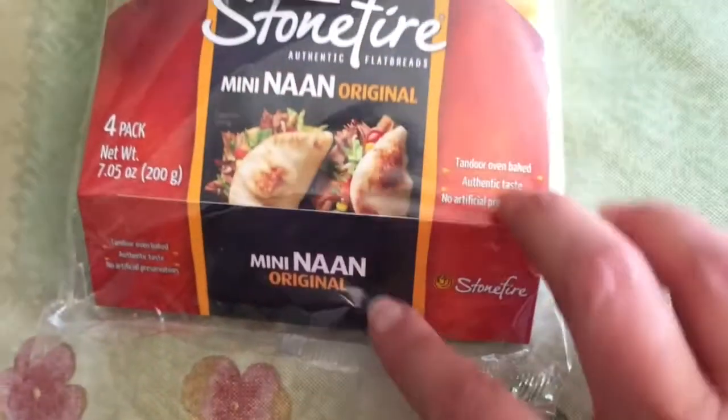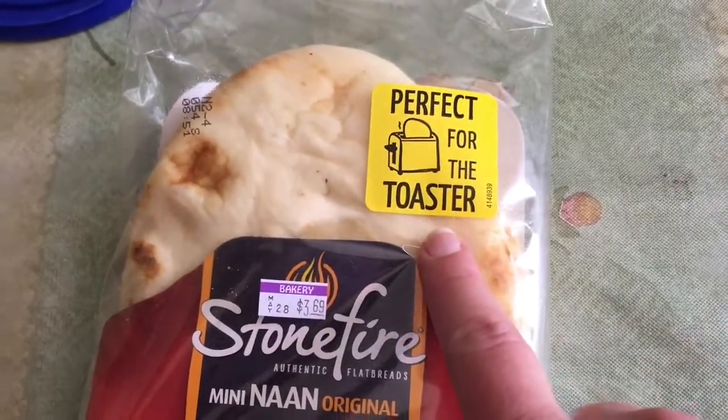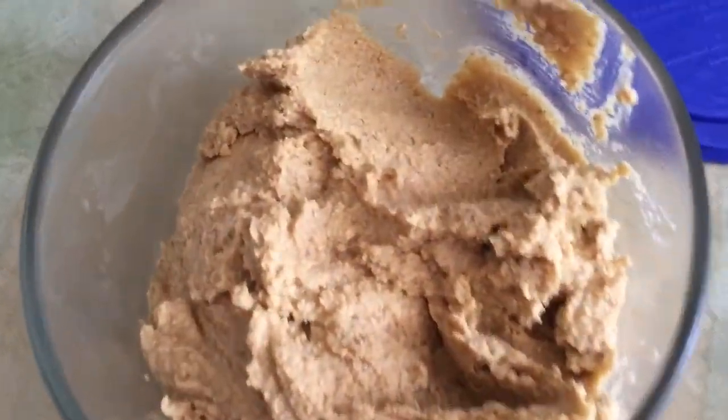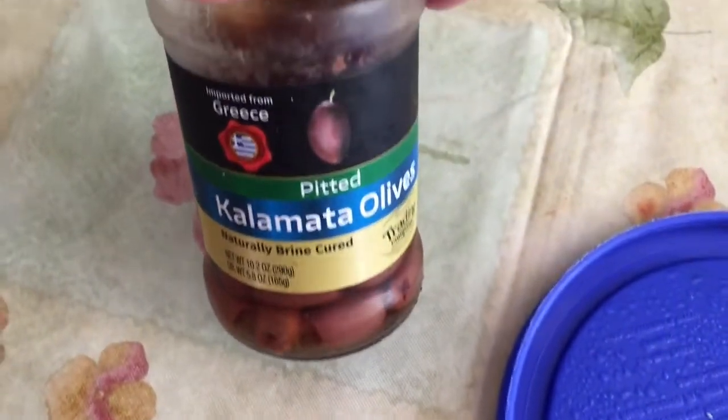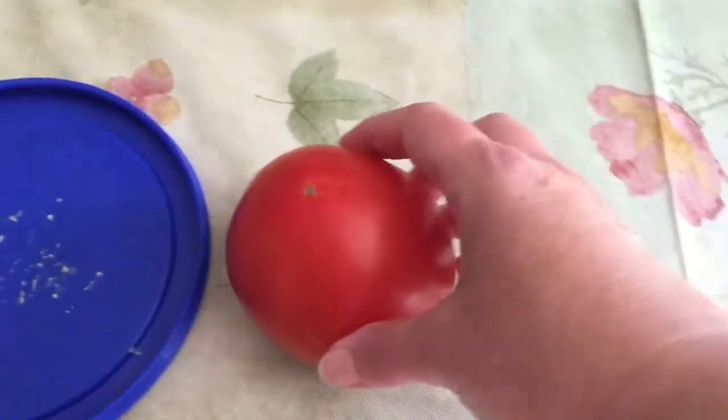For our first breakfast, we have here some mini naan. As you can see, it is perfect for the toaster — it makes breakfast very easy. I also have some homemade hummus, some kalamata olives, and a nice juicy red tomato.